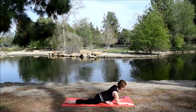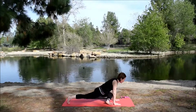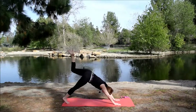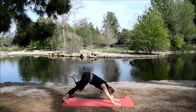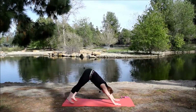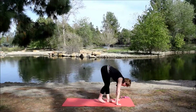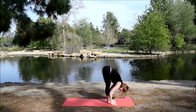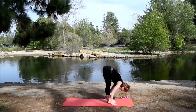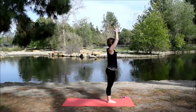Walk the hands back, lift the chest, tuck the back toe, lift the knee in one motion. Come back to three-legged dog, move that leg around, extend the leg up straight. Bring it down for down dog. Walk the feet up to the hands — forward fold. Inhale, lift up halfway. Exhale, fold. Inhale, come all the way up. Exhale, hands to heart center.